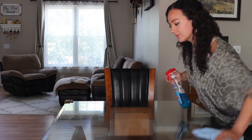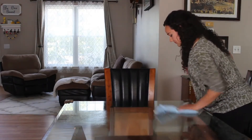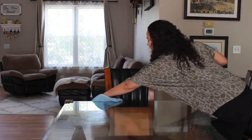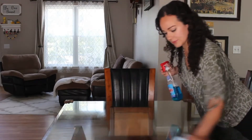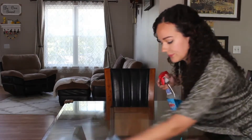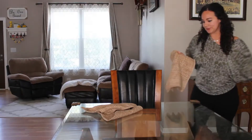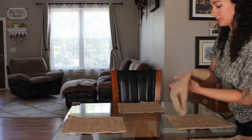Hello everyone and welcome to my channel. I'm Veronica. I am so ready to decorate for fall today. I'm doing my table centerpiece. It is still so hot but at least it's cooling down a bit, so I'm really excited for the autumn season and the cool weather. My favorite thing about fall is just having an excuse to stay inside and relax and not do anything.